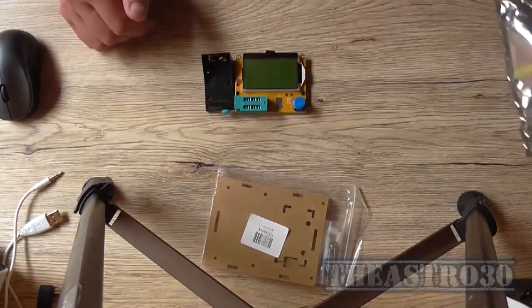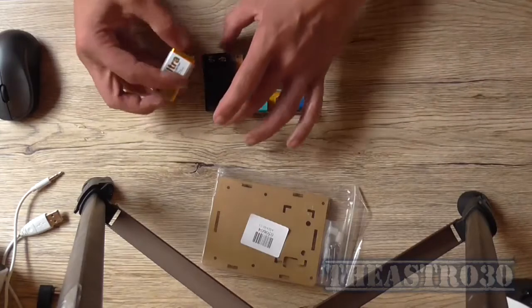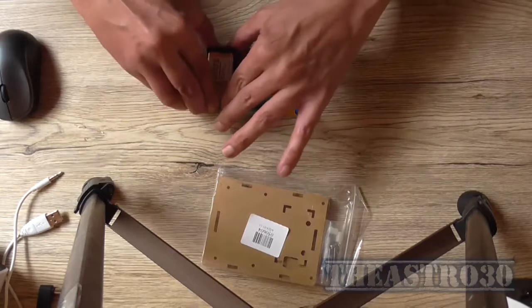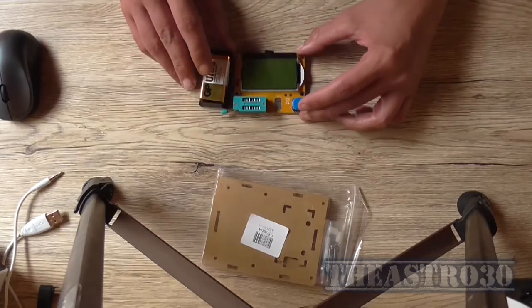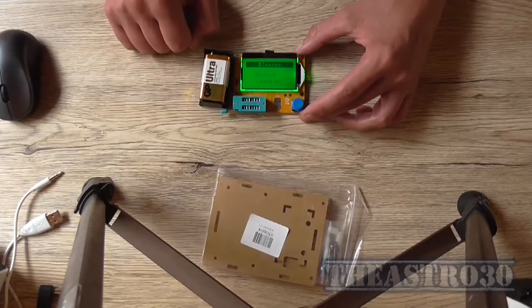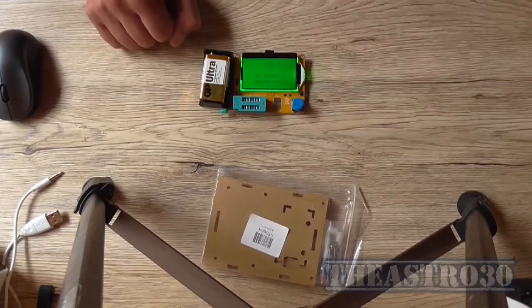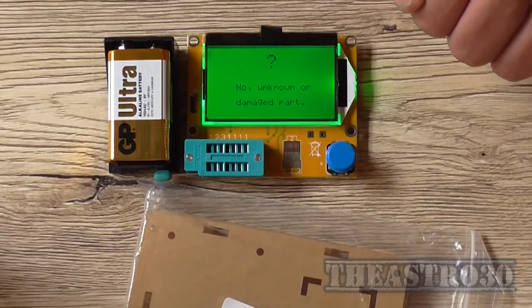So that's the module there. It requires a 9V battery which I just so happen to have. So we plug that in and press the power button. It says 'no unknown or damaged part' on the display — well obviously, because I haven't stuck anything in the holes to test it.